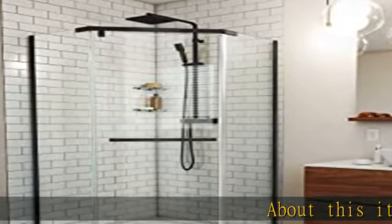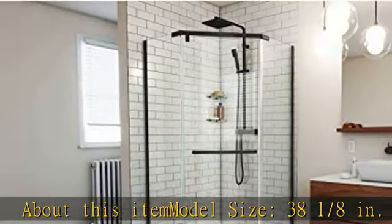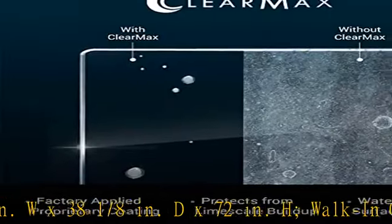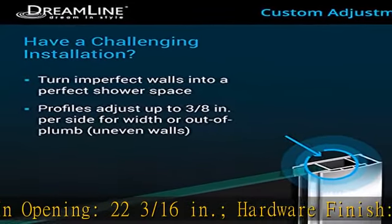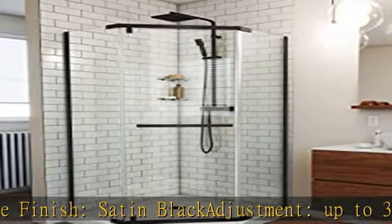About this item: model size 38 1/8 inches W x 38 1/8 inches D x 72 inches H. Walk-in opening: 22 3/16 inches. Hardware finish: satin black. Adjustment up to 3/8 inches per side for width or out of plumb, uneven walls.